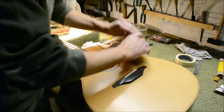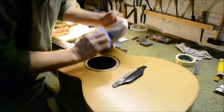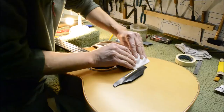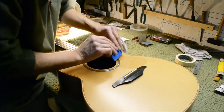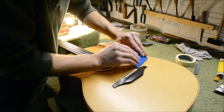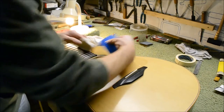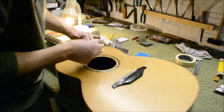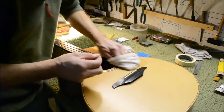I'm using the cloth because the spatula sometimes scratches the pickguard. If you don't mind that, you can just use the spatula on its own — it'll actually get out more of the bubbles. If you don't have a spatula, you can just use the cloth and pull the backing out as you move the cloth along, then work out to the edges to make sure the edges are done.